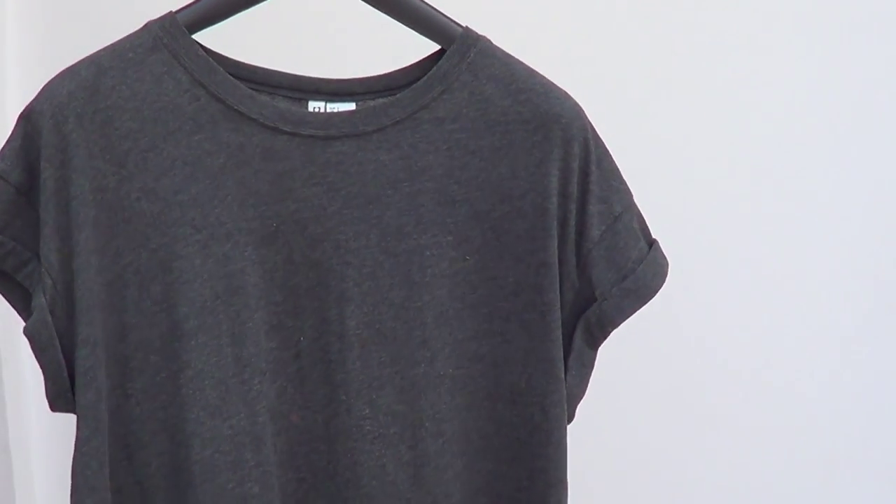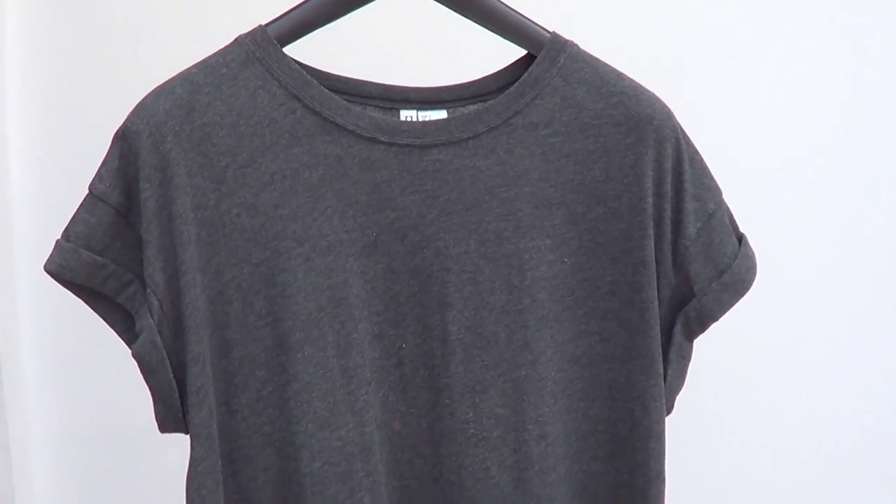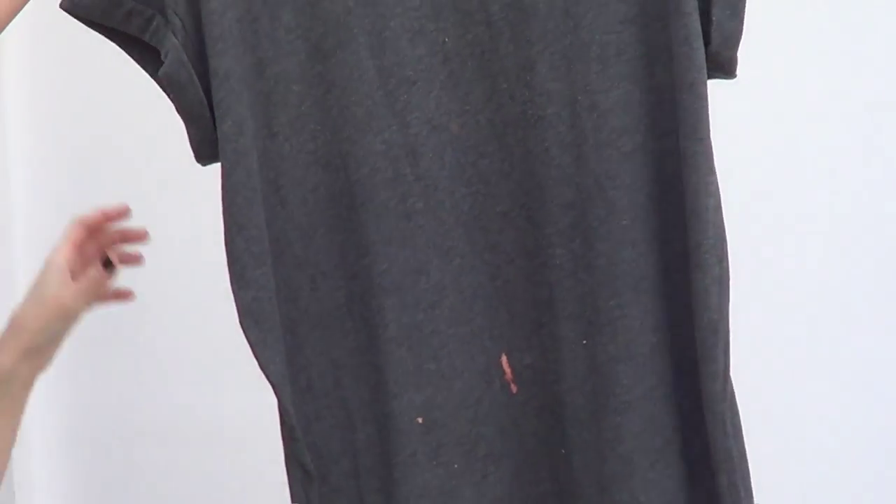Hey guys, it's Renee. For this DIY we're going to be refashioning this top. If you hear a noise in the background I'm sorry, there's construction next door with a machine, but hopefully it doesn't really bother.